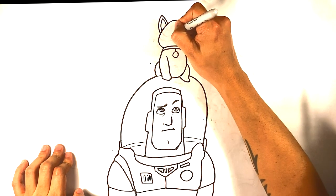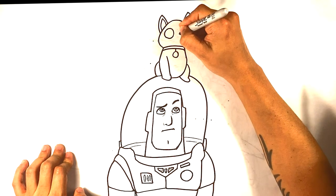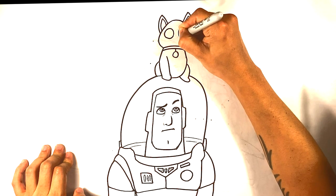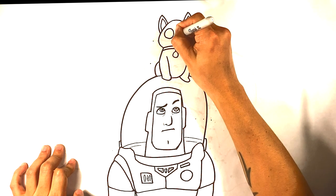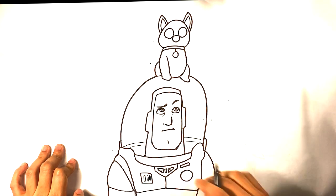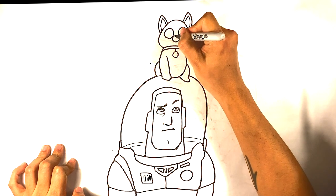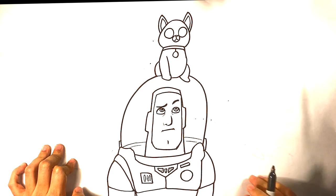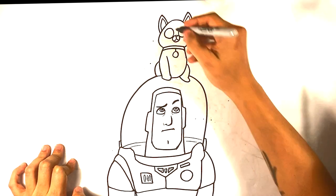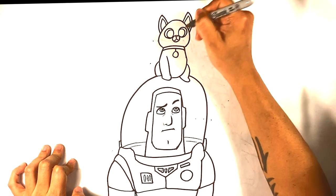We're gonna draw his humongous eyes — he has really big eyes. Circle on this side, circle on that side, and right here a smaller circle in the middle for his mouth. We're gonna give him a tiny triangular nose — curve, curve. Then another gigantic circle inside each eye circle.